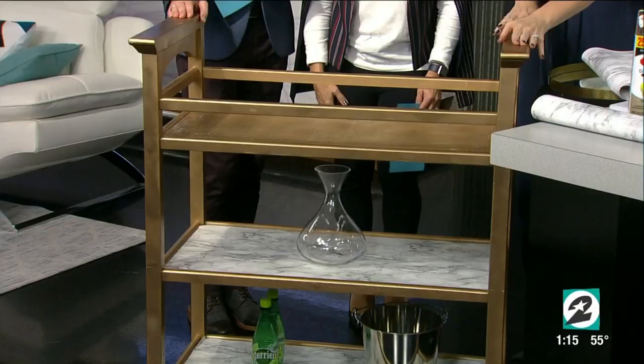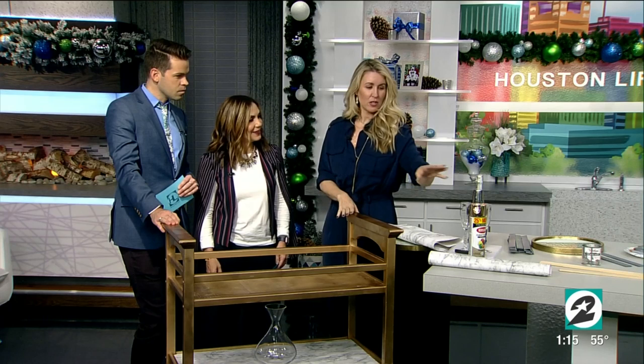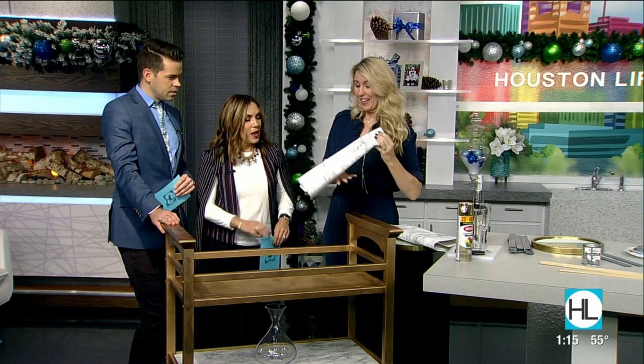I got this for less than 30 bucks. I made sure it was sturdy and not all broken up. It didn't really matter what the wood looked like because I just lightly cleaned it, lightly sanded it, and then I used my favorite — metallic spray paint — and just spray painted it. That was it.